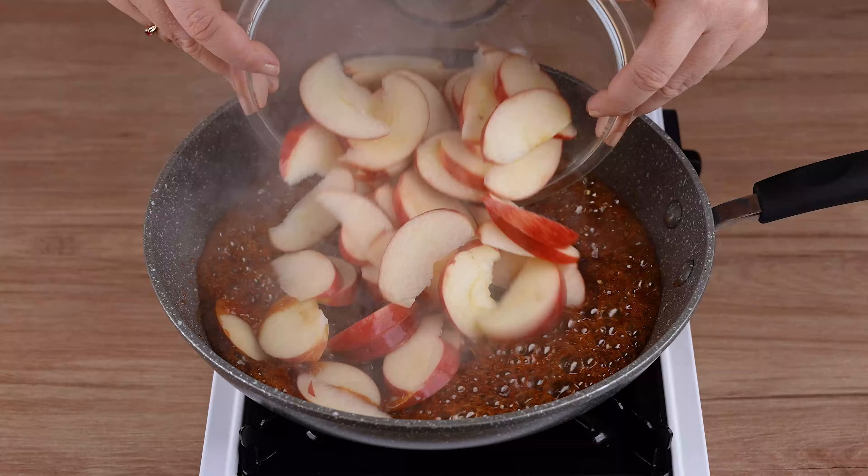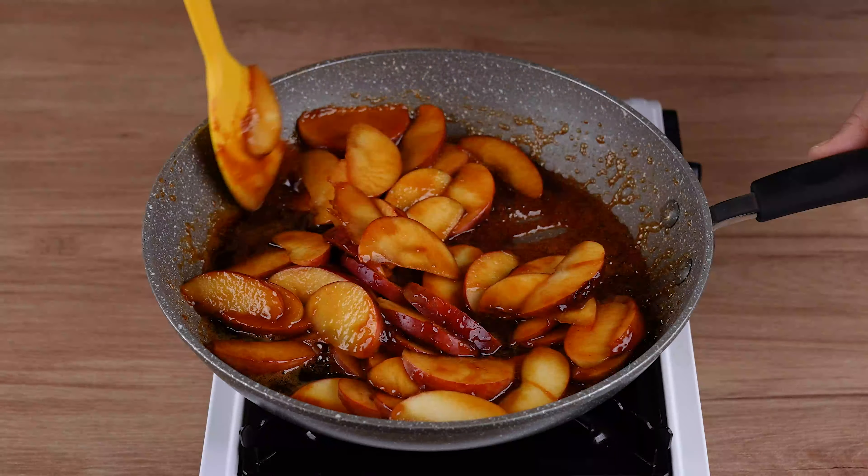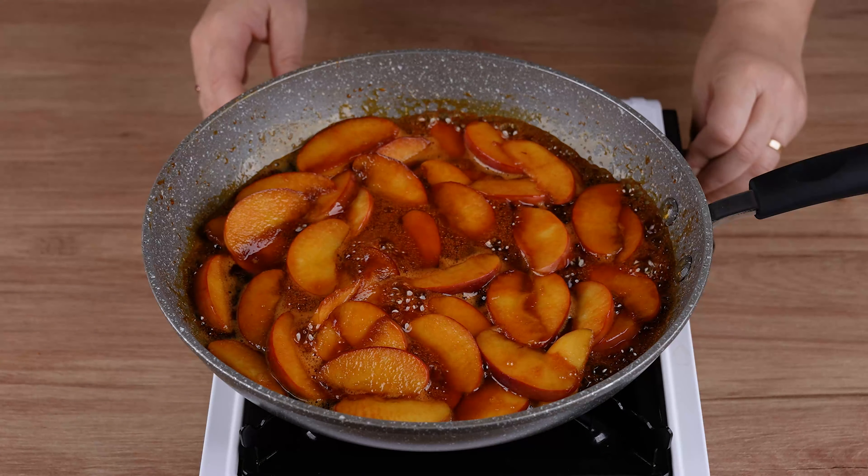When that happens, add 4 apples cut into thin strips and stir very well for another 4 minutes over low heat. This is the right point.